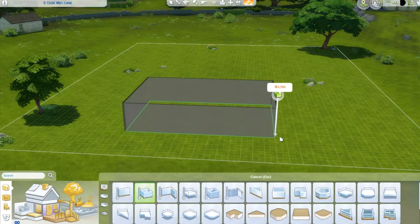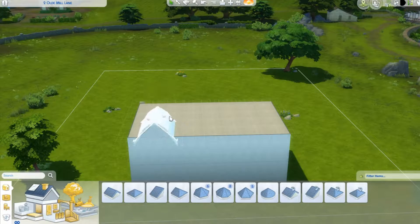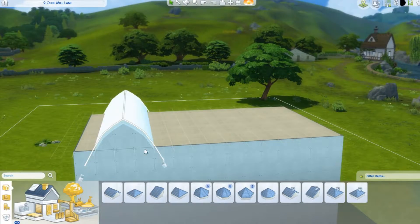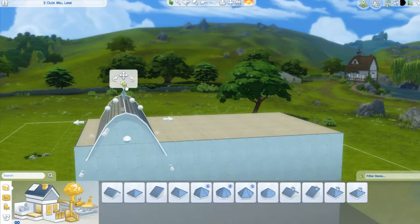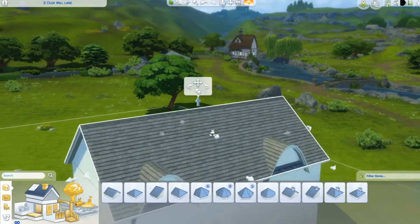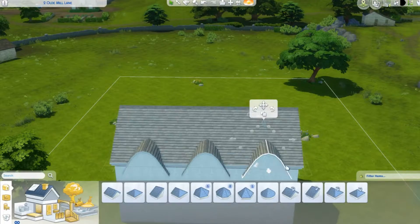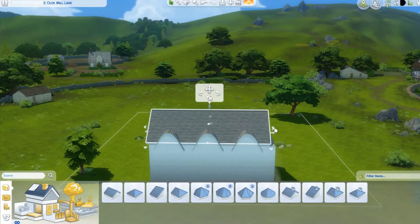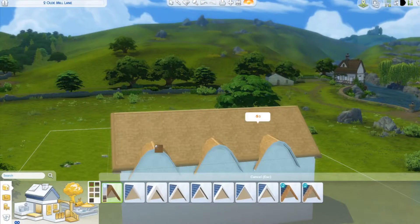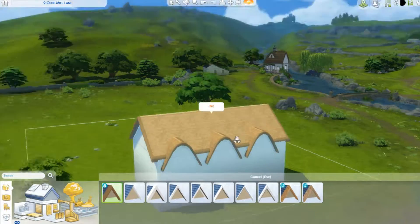Hello everyone and welcome back to today's video. Today we are making an older cottage. I saw some of these and thought I could definitely make one, especially with the Get Together wallpaper that has beams and bricks. I wanted to make a cottage with arched roofing so you could have extra big windows, and on the interior make it a mix of traditional and modern styling.